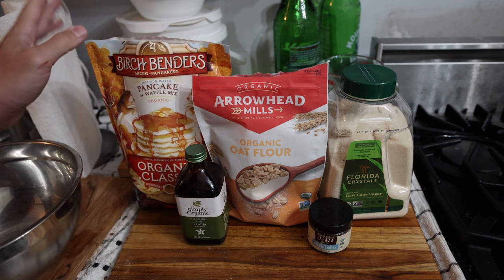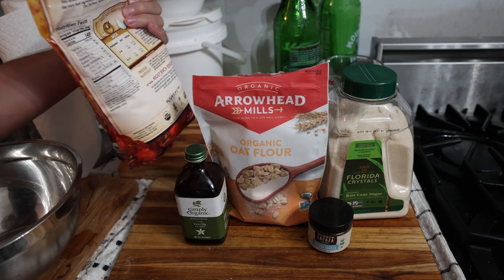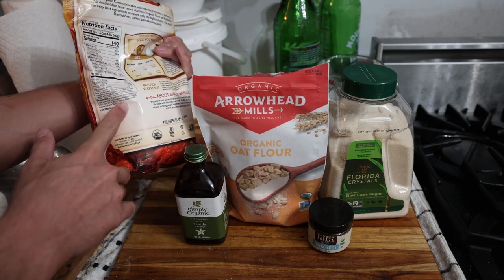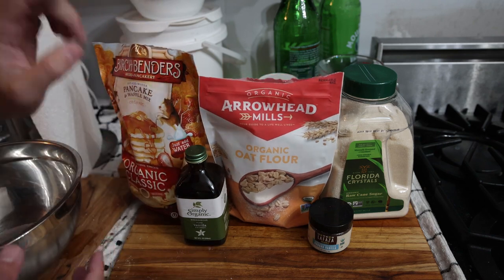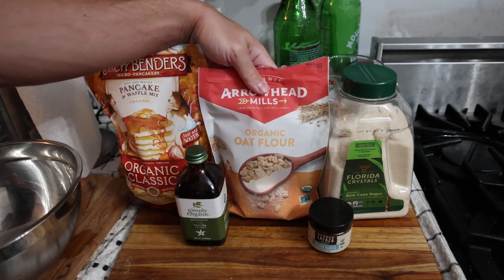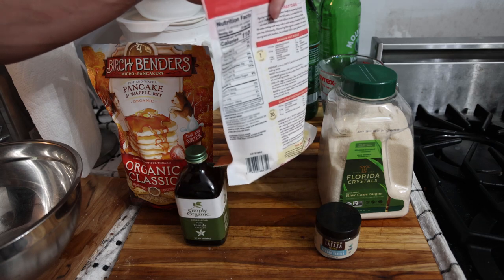Let me show you the ingredients. Here we have Birch Benders organic classic pancake and waffle mix — all of this stuff is available on the foods website. This is a high-quality pancake mix with minimally inflammatory ingredients and it has a little leavening in there so it turns out really nice. However, it is very low fiber.